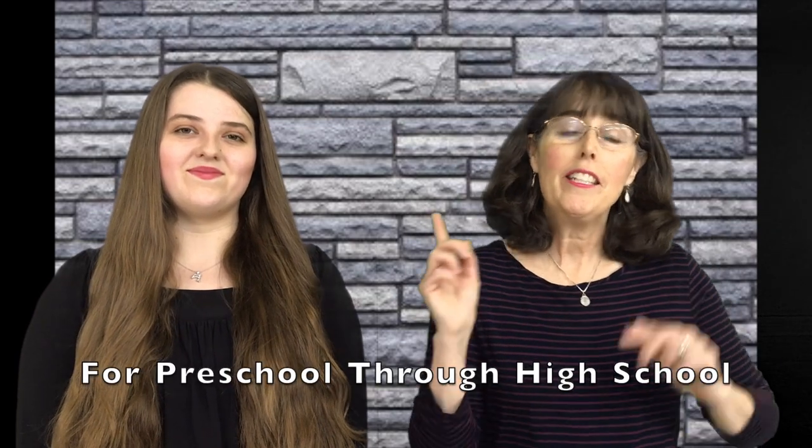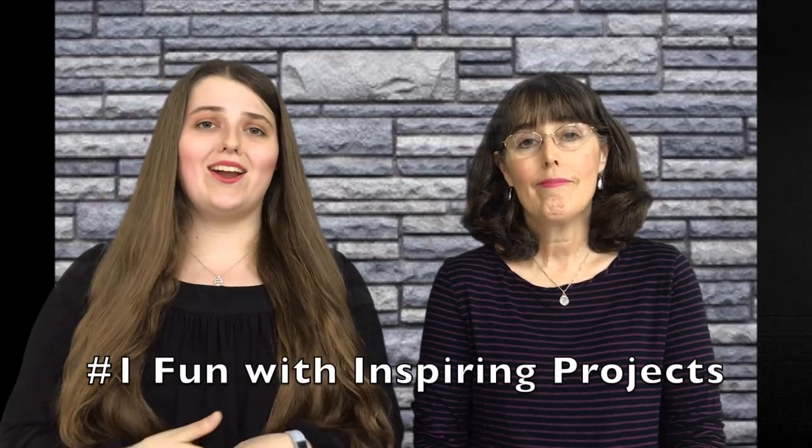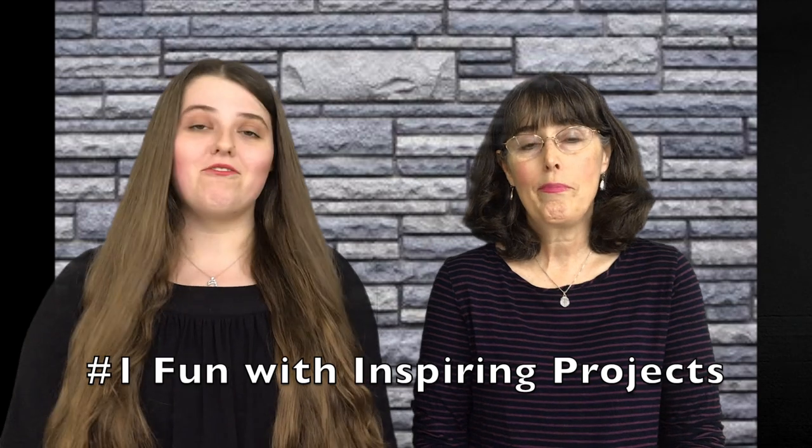I'm Jennifer and this is Kate, and today we are talking about art programs that are easy to do at home. We have three art programs to recommend because finding the right art program fit for your family or co-op can be hard. We're going to share some that we have used and loved because they are fun, easy, and the projects turn out very well.